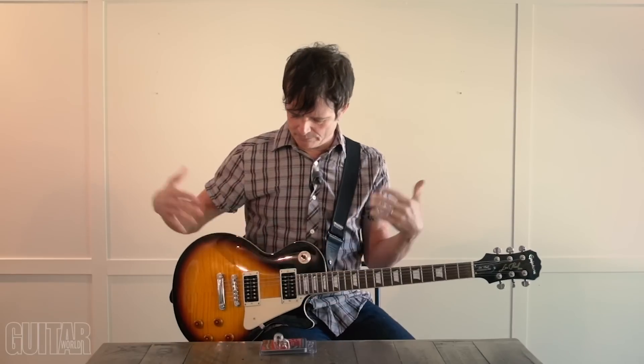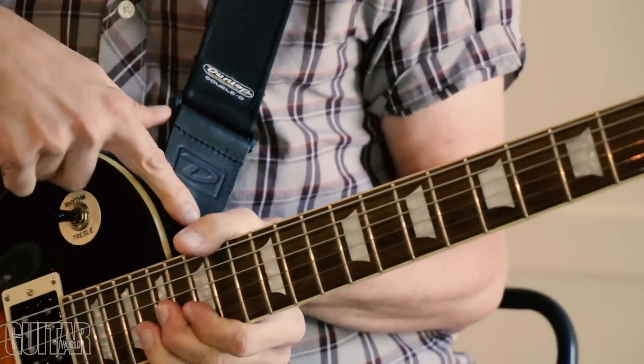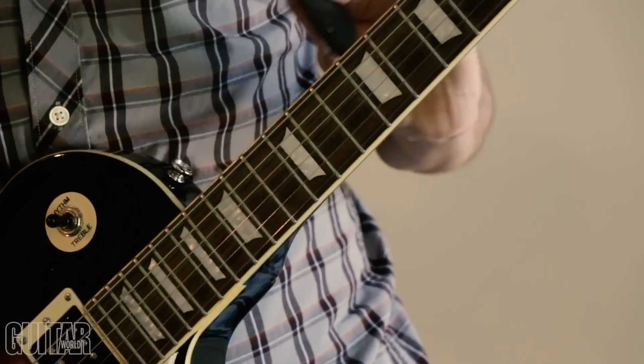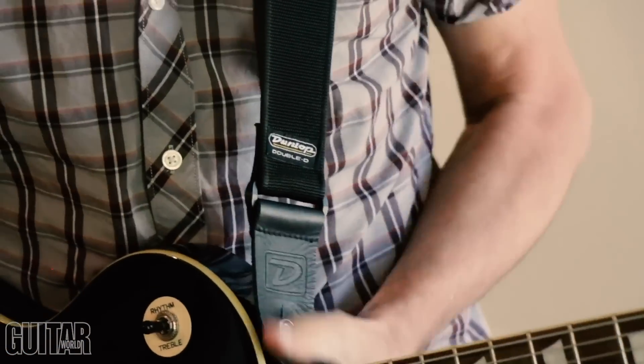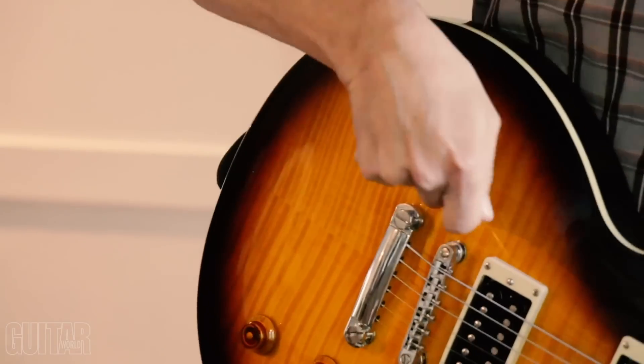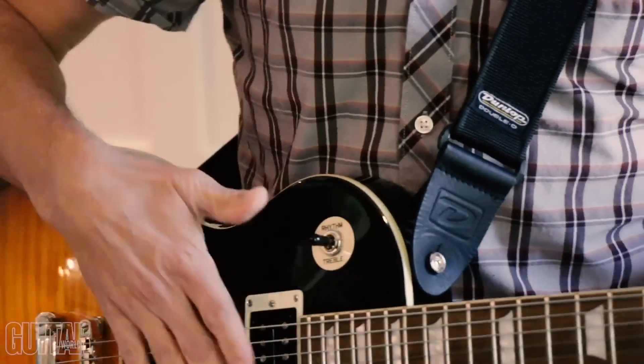I'm using this Epiphone Les Paul, which is a perfect example of a guitar that definitely needs a strap lock — mostly because of where the end pins are located. The one on the side is where you'll find it on most Les Paul shapes, and if you're really rocking hard this will generally pop right off. Sometimes on the end bit, if you bear down on it, it'll pop off on the back end as well.